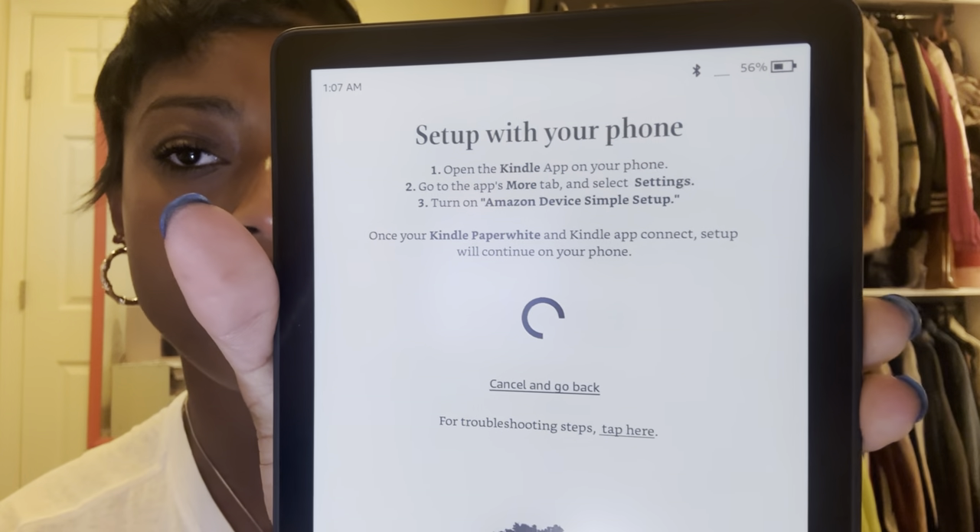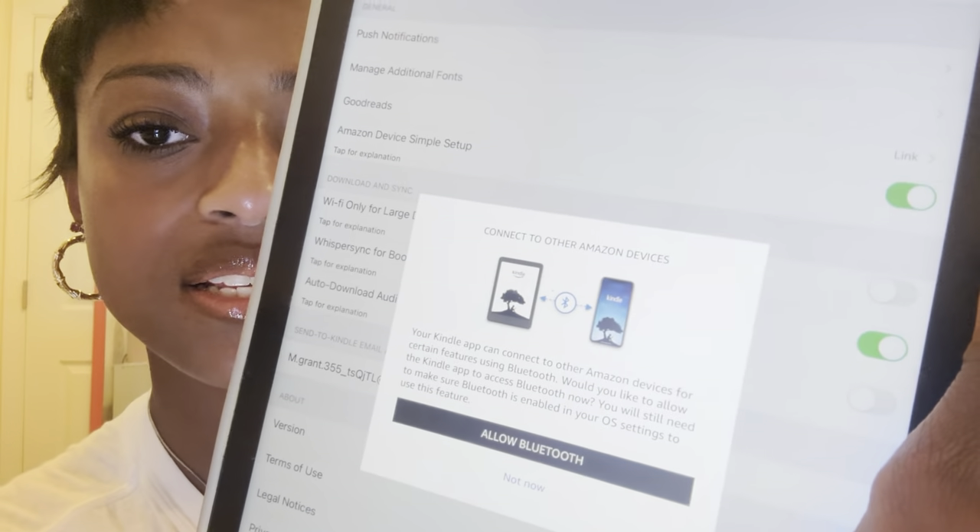It now says hello, welcome to your new Kindle Paperwhite 11th Edition. It's already charged to 56%, which is perfect. It says I can either set it up on the device or set it up with my phone. I already have the Kindle app on my iPad, so I'm going to do it that way since I'm recording on my phone. It says to open the Kindle app, go to the 'More' tab, select Settings, and turn on Amazon Device Simple Setup.